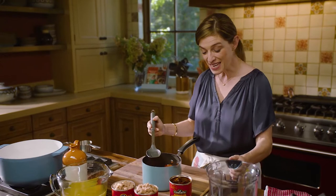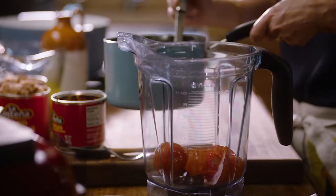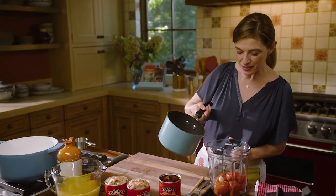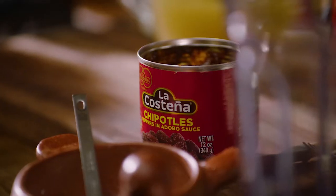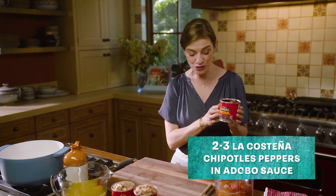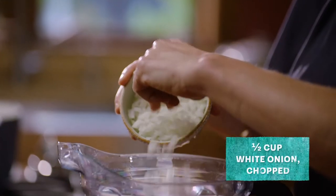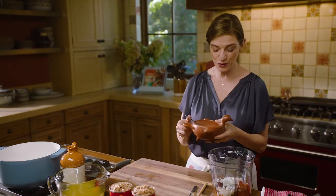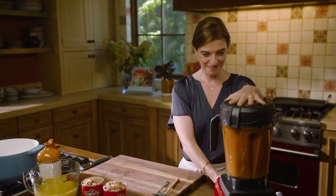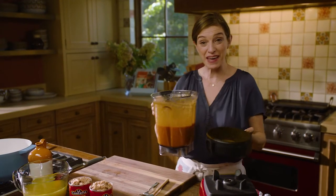I'm gonna add to the blender the cooked tomatoes — I want all of the flavor from every part of the tomato. Then about a cup of the cooking liquid. I'm adding 2 to 3 chipotles adobados — the whole chile. A half cup of white onion, already chopped, and a teaspoon of salt. This is what's gonna season the base of the sauce.